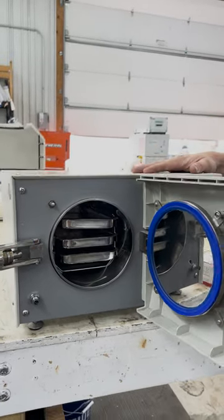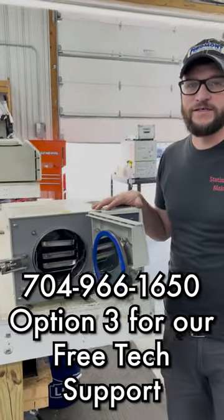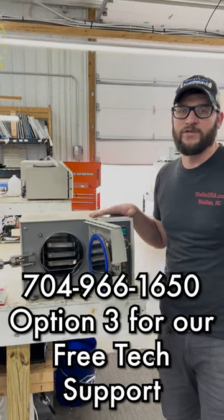If you have any questions, please give us a call: 704-966-1650, option 3 for free tech support.